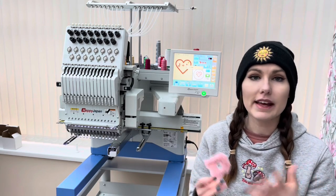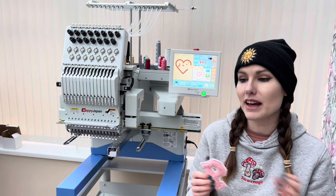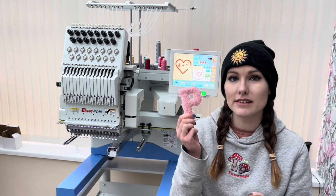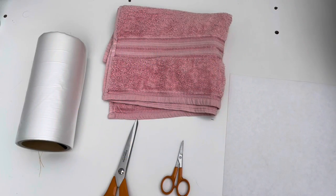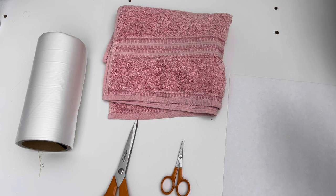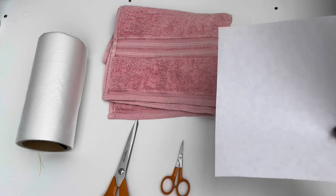The fluffy patch look is very popular at the minute and I was trying to think of ideas for a Valentine's video — this is what I came up with. I thought we could incorporate this into a love heart design, and here is what you'll need to create these love heart patches. You're going to need some toweling; I've chosen pink because I like the color pink and we're going for a Valentine's Day theme.